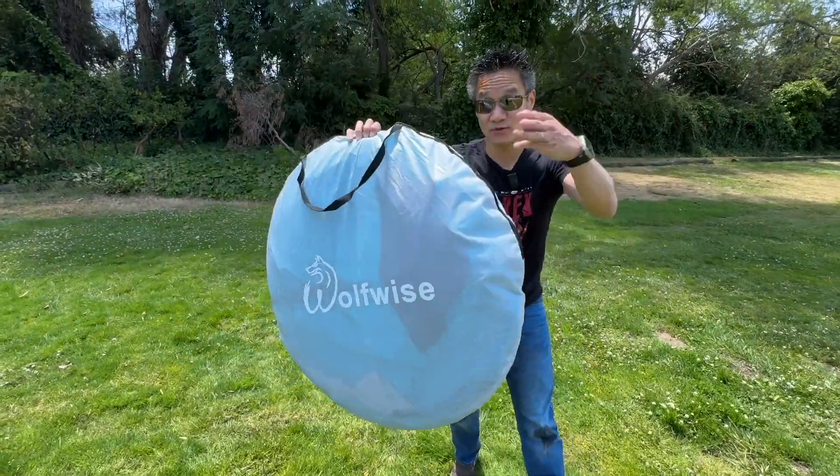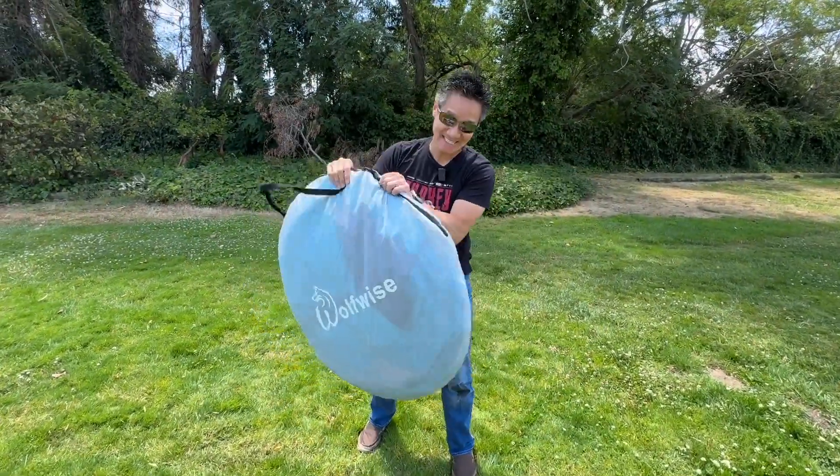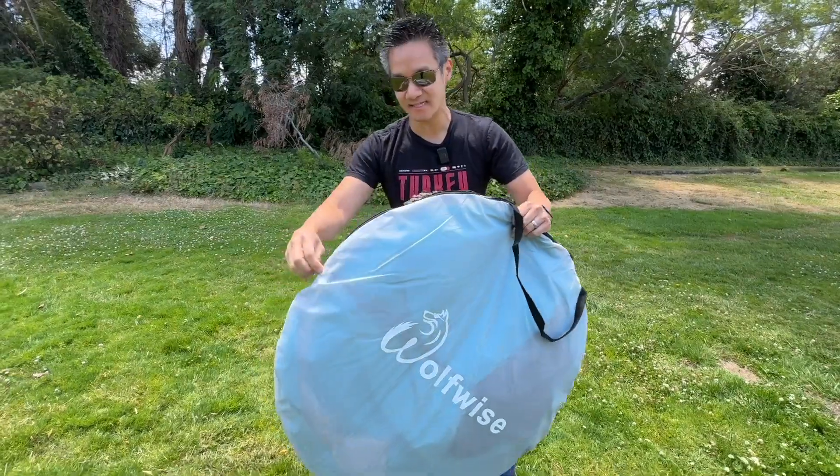Wolf-wise pop-up tent that fits three to four people. You can pop this up in seconds. Watch — this thing is crazy.